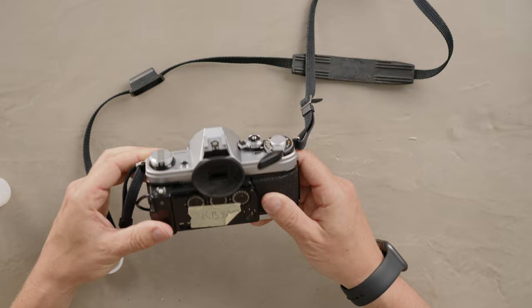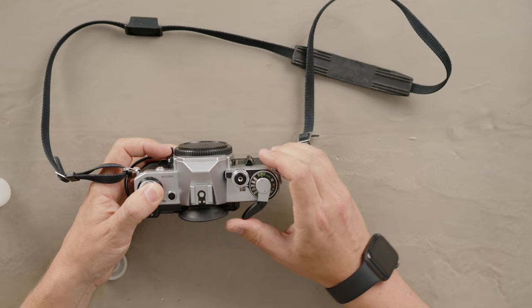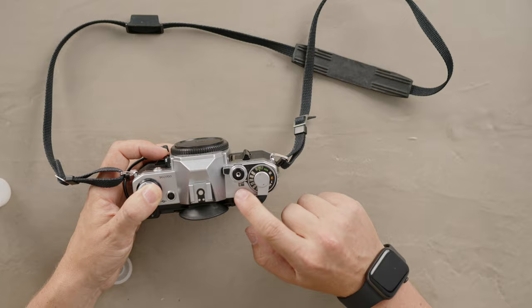And now all we have to do is take shots to advance. So we take a shot and then advance, take a shot and advance, take a shot and advance — basically till frame one, which is not numbered as number one, but there's a dot between zero and two. And that's how we know we loaded our film. Now you would put a lens on and go ahead and shoot.